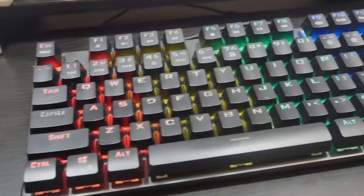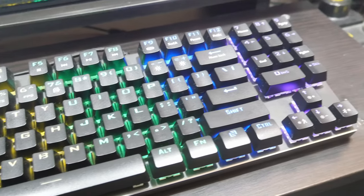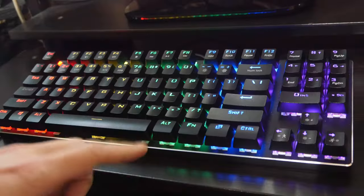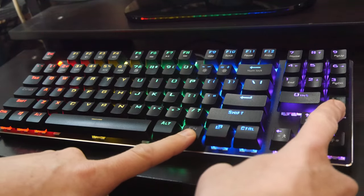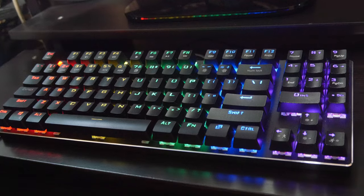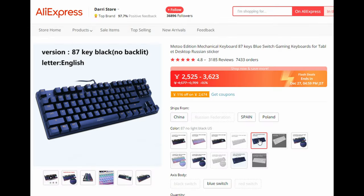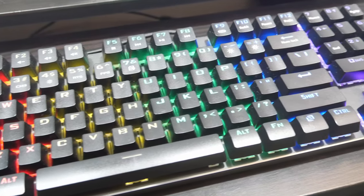After using this keyboard for a couple of weeks, we can say without a doubt that this is easily worth $30. One annoying thing is if you want to press Delete, you need to hold Function and then this button here. This design with the numpad is obviously tailored for Civilization fans, but if you need the separate Delete key, there is another Me Cool keyboard which has that.